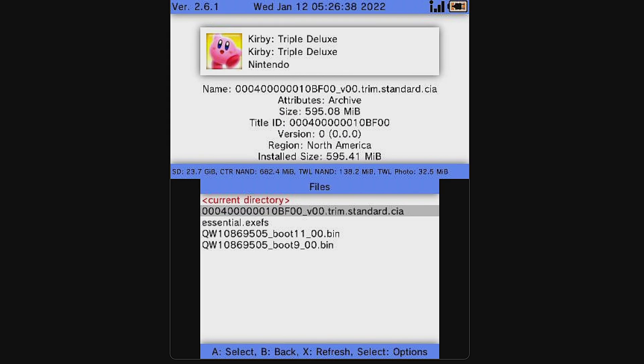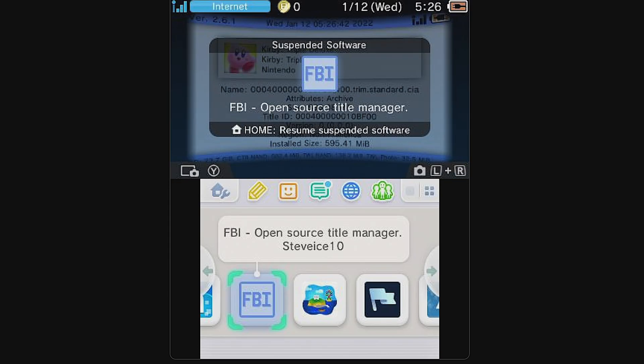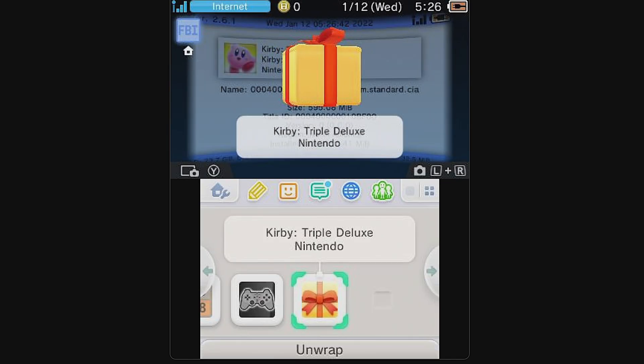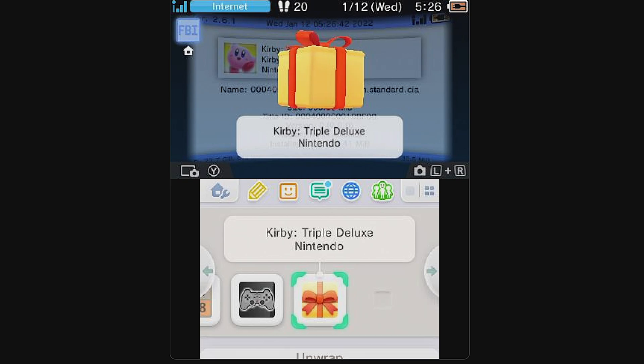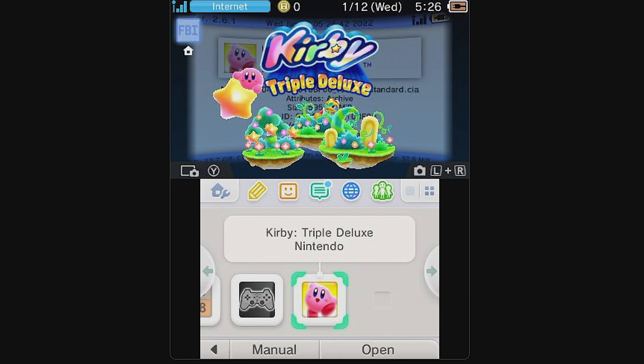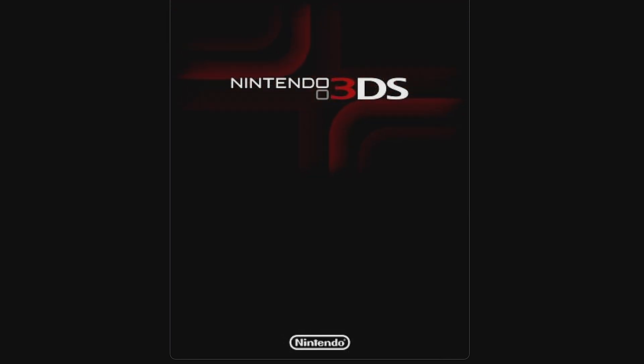At this point you can close out FBI. Press the Home button on your 2DS or 3DS system. There's a present waiting for you on your home screen — select OK to continue and you'll see your game waiting to be unwrapped. Select it with the A button and you'll see your newly installed game on your SD card ready to go. Press the A button to launch it for the first time.